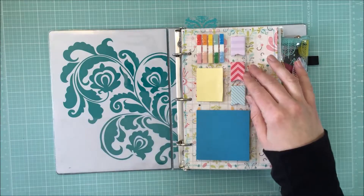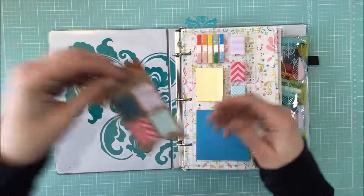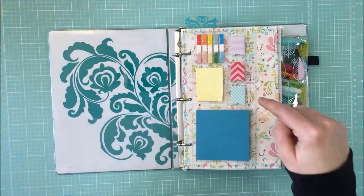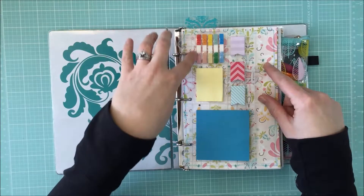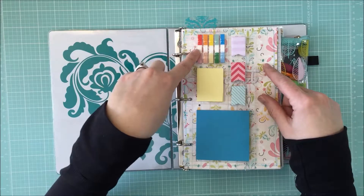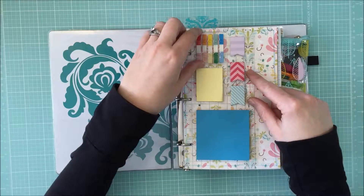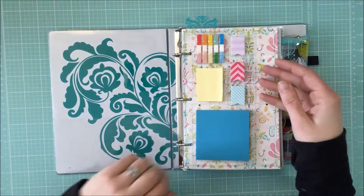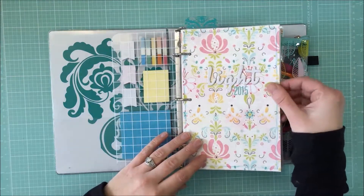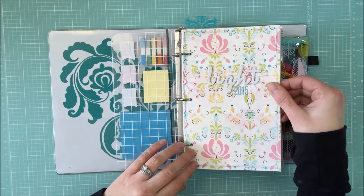I just used a regular Post-it note here, a smaller size. These three flags were from the Target Dollar Spot — they came in a set of four. These other ones I also bought at Staples or Office Max; they came in a set of two and I just cut them apart because they fit in that empty spot pretty well. The front page I used is an old Basic Gray line that I just love.